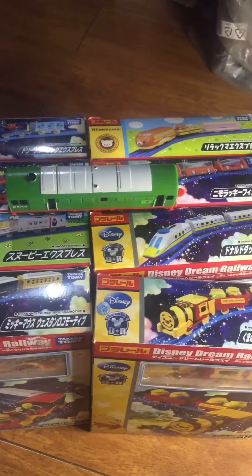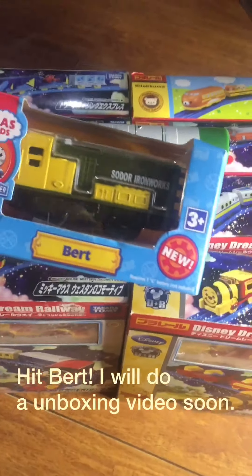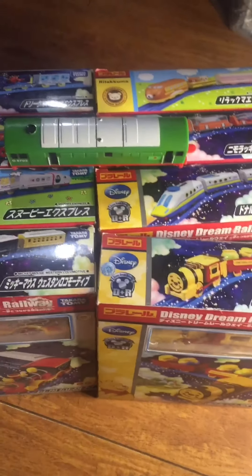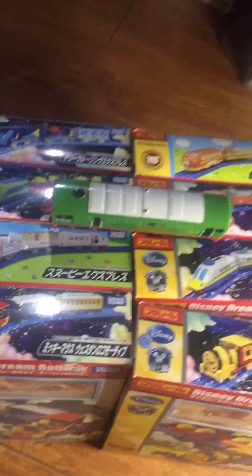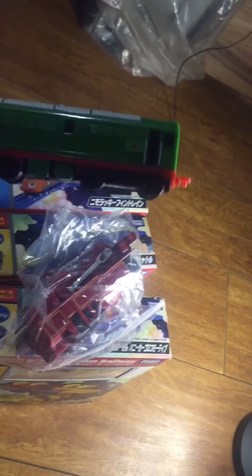Actually, I like Thomas Train. And I have a lot of Thomas. This is a lot of Thomas — this is Tommy Arthur. It's today's, and the book.